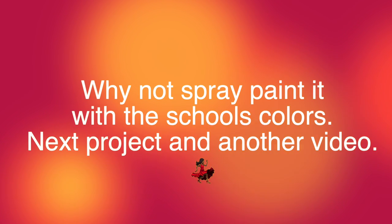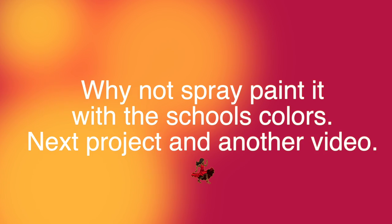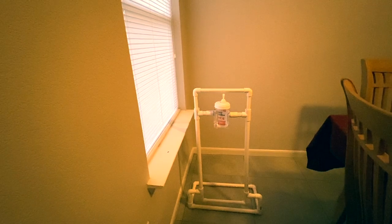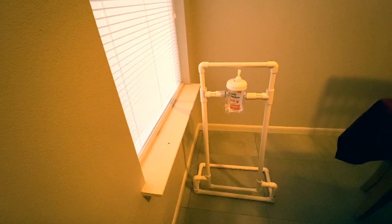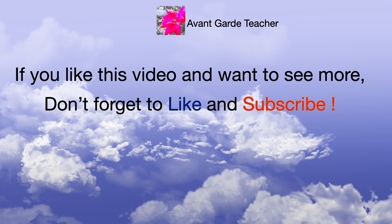Why not spray paint it with the school's colors? That's for the next video. For now I'm just going to enjoy my work! Kids — or even adults — can step on the little bottom piece of the front face, and the sanitizer comes out. If you like this video and want to see more, don't forget to like and subscribe.